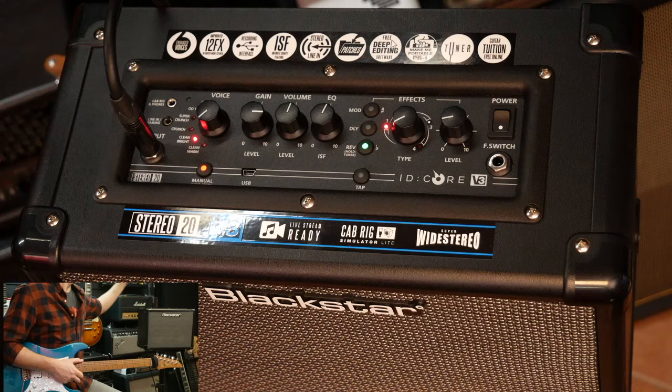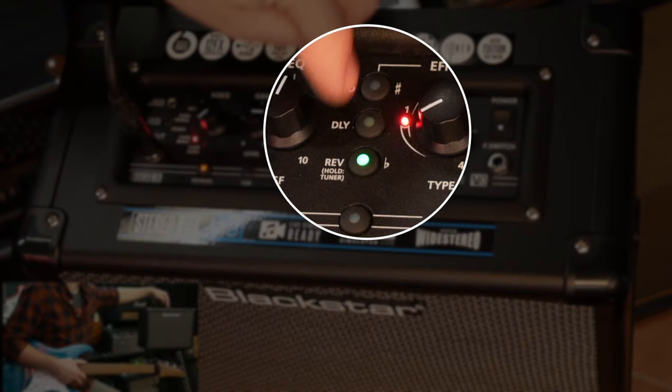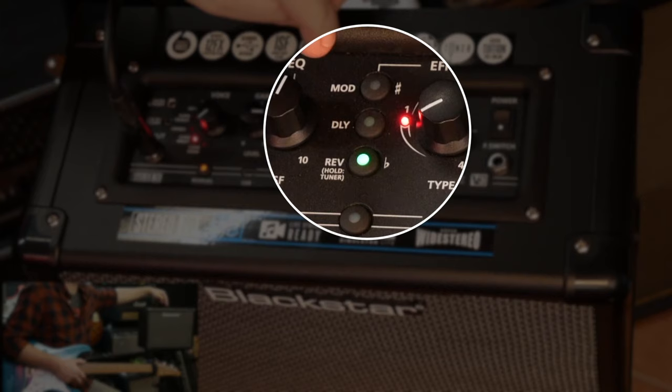Let's go and see the effects. All the way over here are the three effects buttons. We've got reverb, which I had on for all those voice demonstrations, then delay and modulation. There are four different types of reverb, four different types of delay, and four different types of modulation.